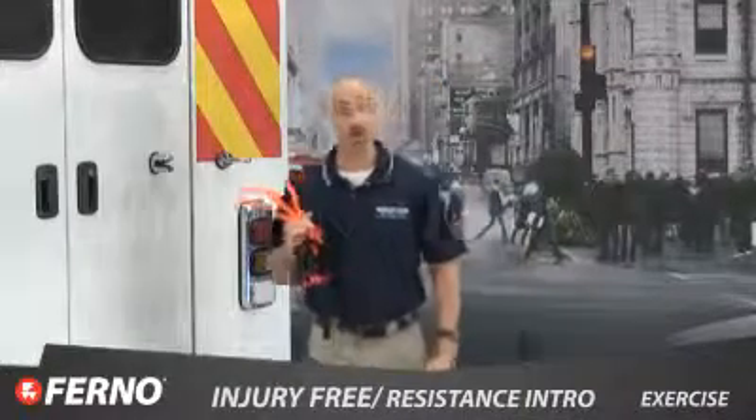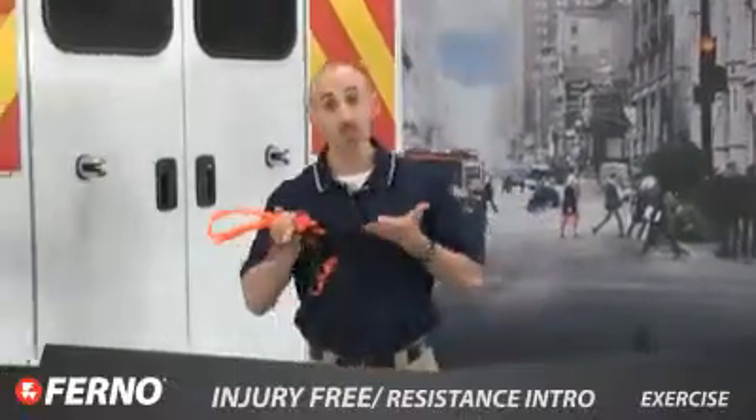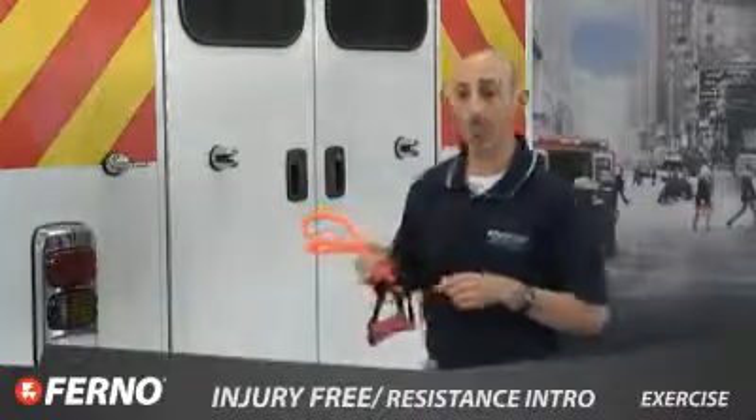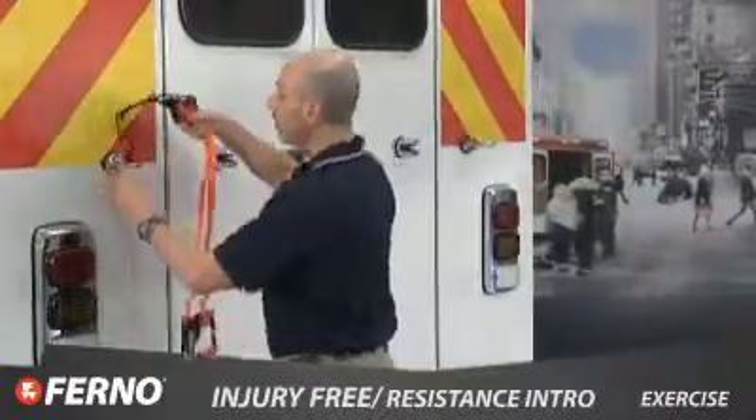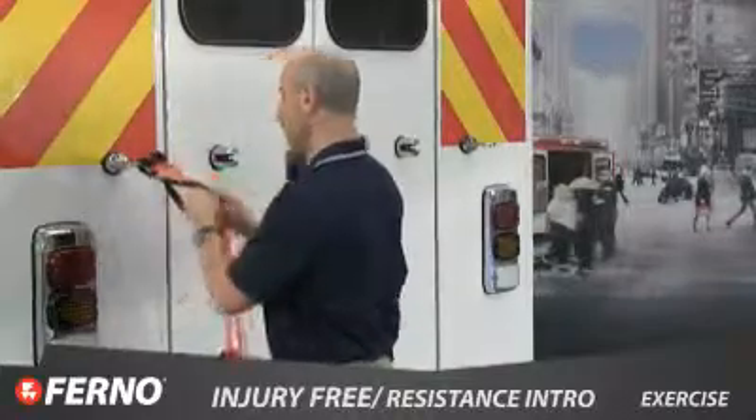Resistance band exercises are great for EMS On Duty Fitness. The bands are inexpensive and can quickly turn your truck into a home gym. Just attach the band to any grab bar, pull bar, or stable surface on the back of your truck.